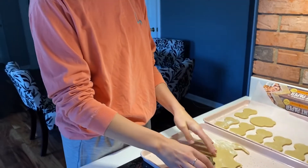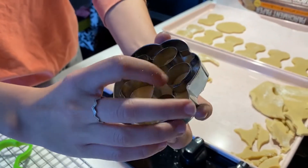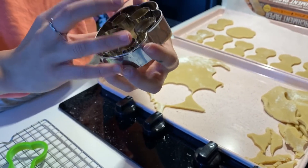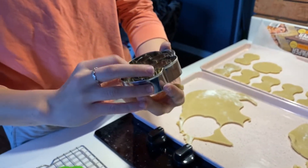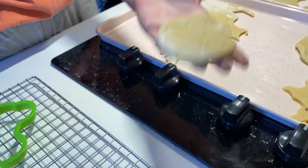This one is a paw print, and as you can see, there are cutters in here but it doesn't cut the whole way through. So this one is what you call a guide cutter. As you can see, it outlines what you need to cut.